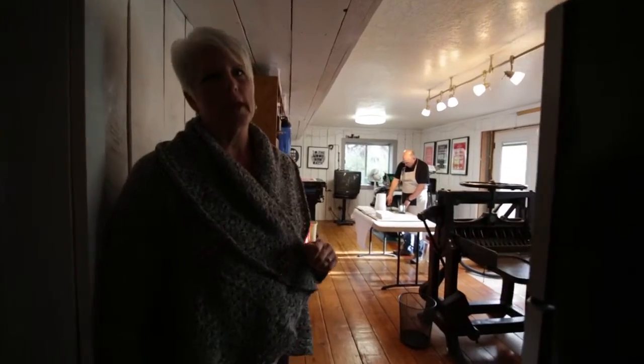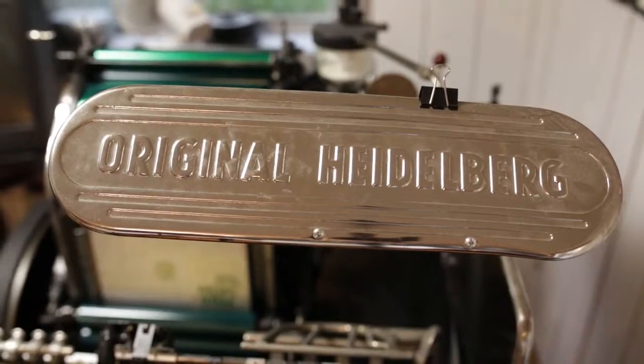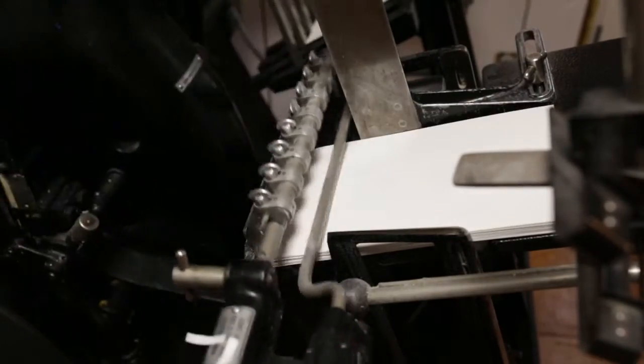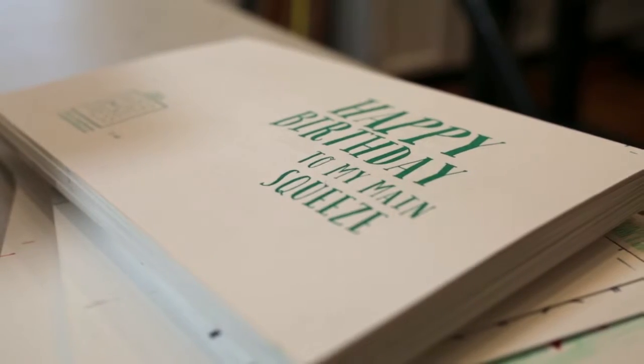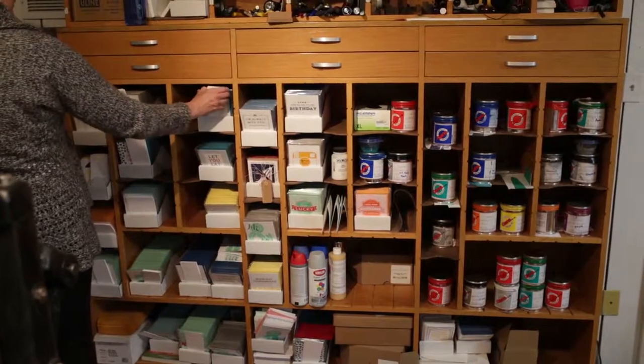At Paper Bandit Press, this is where we keep all our eggs and a lot of our cards and tools.